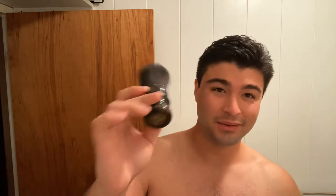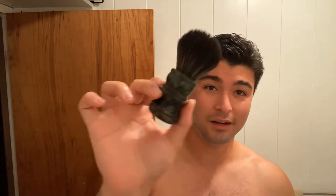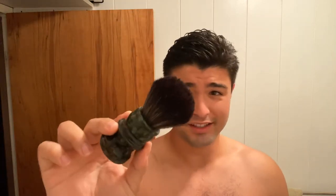Brush for today — going with a TER, gorgeous handle, with a Game Changer knot. Not too sure how big. Rob boards most of his brushes to like 26mm, so I would assume it's the 26. I'll just wet it right there and get loading the soap.